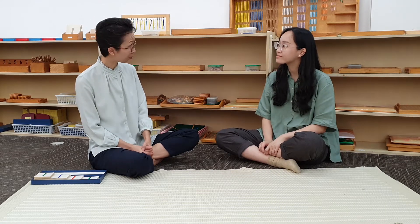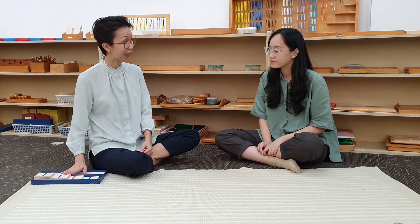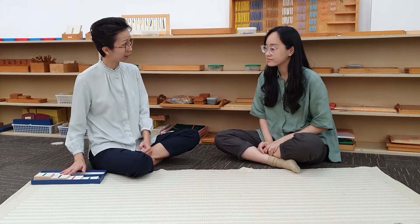Let us watch the presentation. Judy, today we are going to do a counting through exercise using a set of large number cuts. Are you ready? Yes.